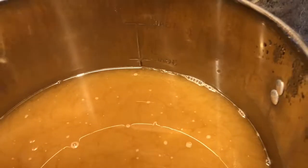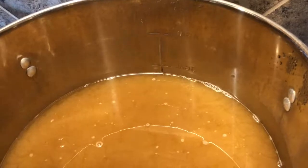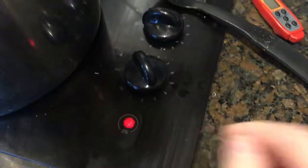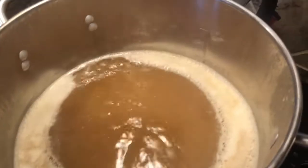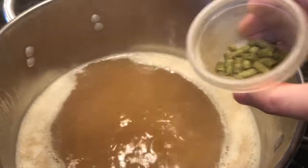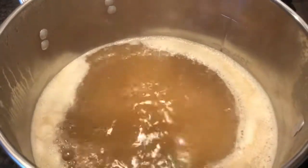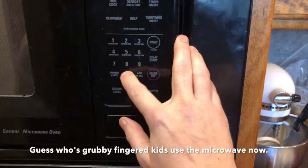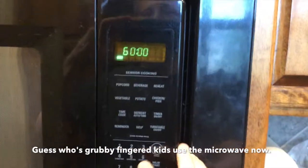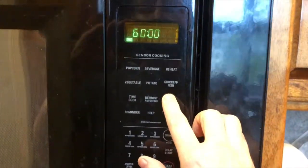Remember to err on the side of making it a little bit strong, as you can always add some water after the boil. Add heat and wait for it to boil. Now that it has a rolling boil, time to add the 60-minute hop addition — this is for bittering. Set timer for 60 minutes and start.